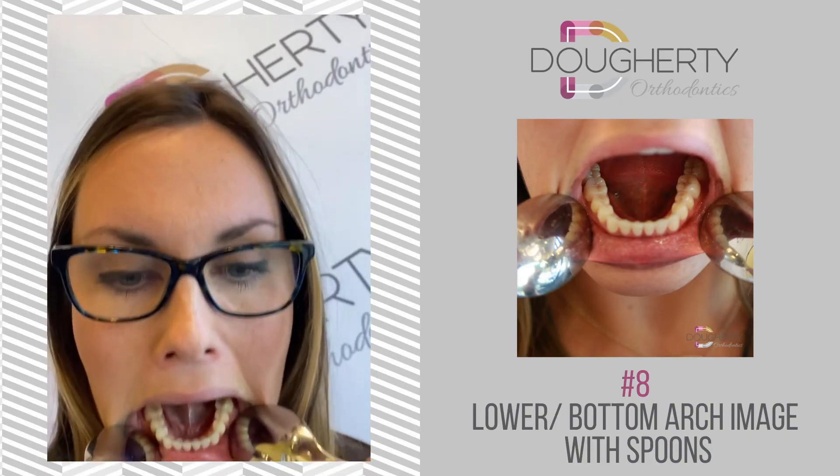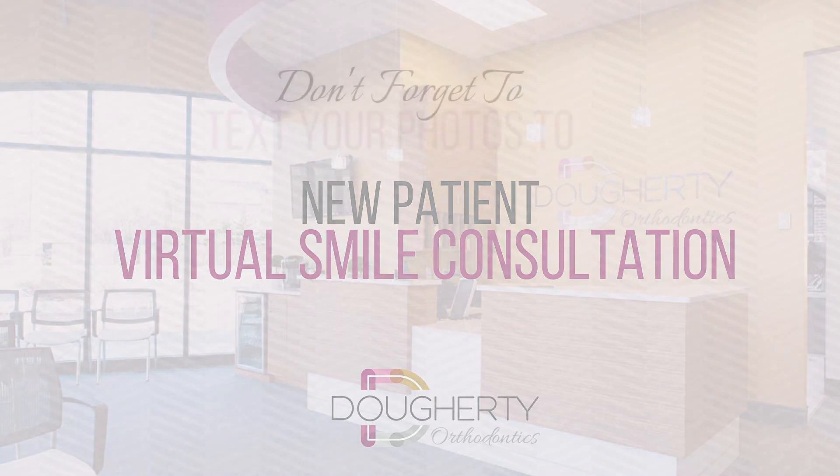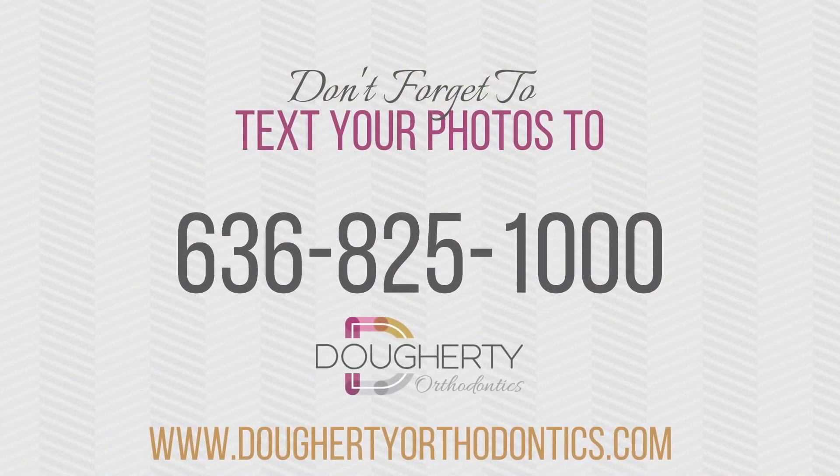And that's it! After you've taken all eight images, please text us those images directly to 636-825-1000 with your full name and age. We will get back to you and let you know that we have received your new patient virtual consultation submission, and Dr. Doherty will be in touch with you soon after reviewing your images with the best next steps. It's that simple — we look forward to meeting you and we can't wait to make you smile.